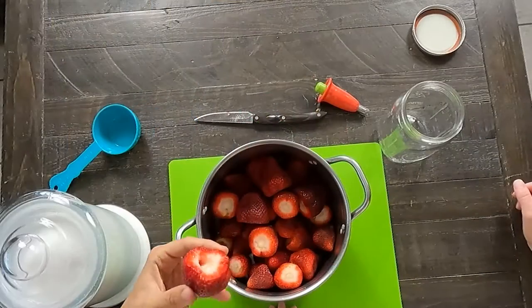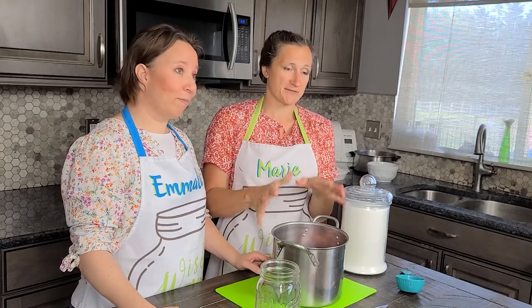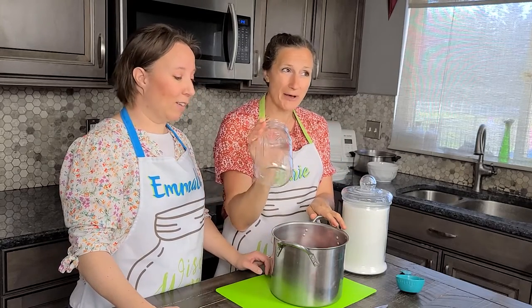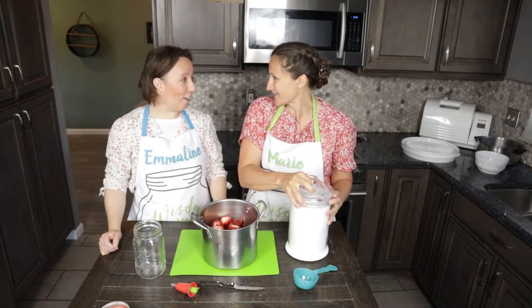The first thing that you need to do is take off the ends. You need three pounds of strawberries for this, and that'll about fill a one quart size jar, which is a little insane if you think about it.